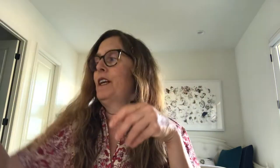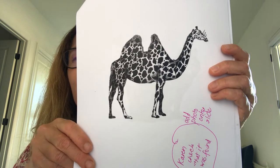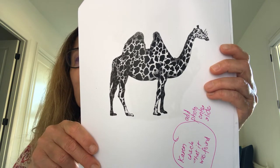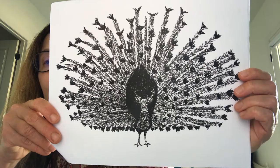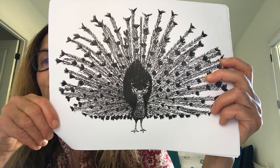Here is another one — what animals do you see? Definitely the camel and the giraffe. Here's another one — I see a peacock, a deer, and maybe chicken feet.